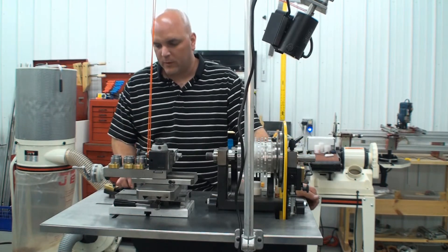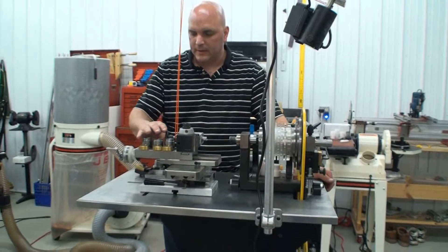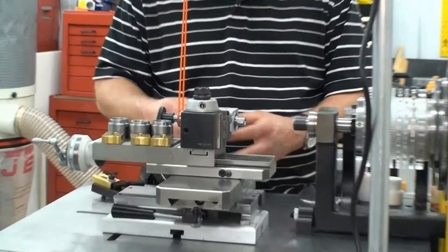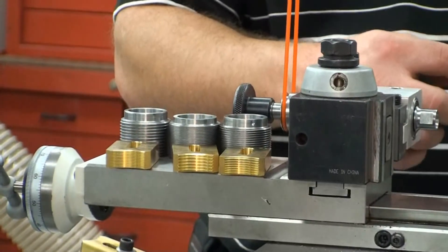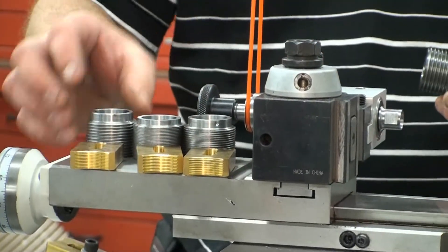The kit comes with four sets of lead screws and bobbins and they can all be interchanged by loosening the set screw, pulling it out, and then replacing the next one.